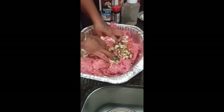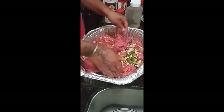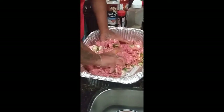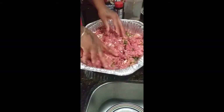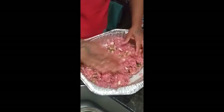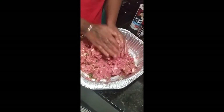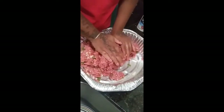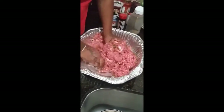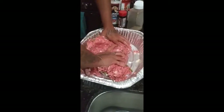Mix this all up — I use my hands because that's the best way. If you're old-fashioned, you use your hands so you can get all up in there. Mix all the seasonings up. Now that all this is mixed up real good, we're ready for the next step.